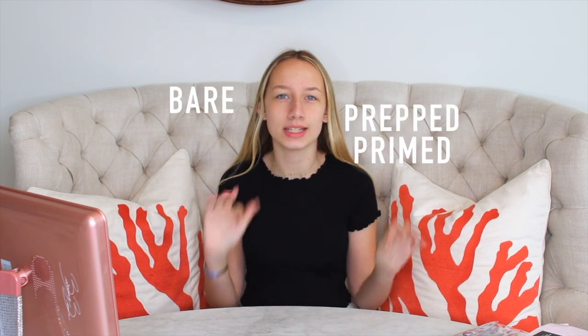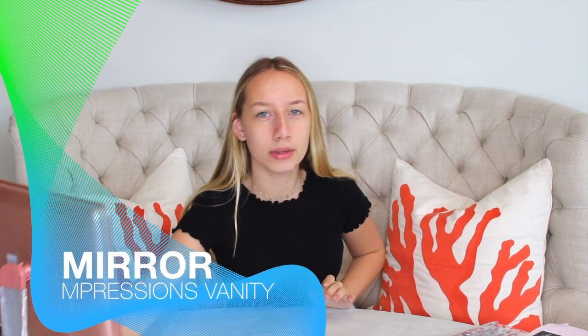So when I start off my makeup I like to start with a bare face. My face is already prepped and primed and ready to go. So the first thing I do is I get my mirror, and my mirror is from Impressions Vanity. I love this mirror — it's the best thing ever. Impressions has the best mirrors and vanities for makeup and everything. I'm obsessed with them.